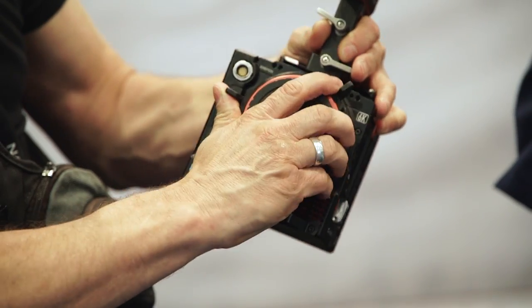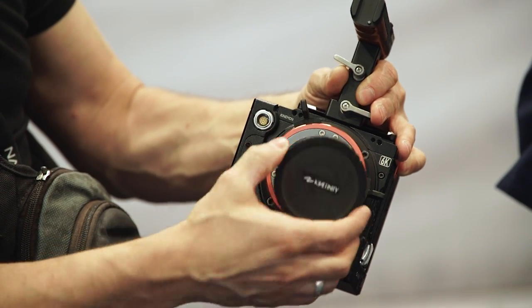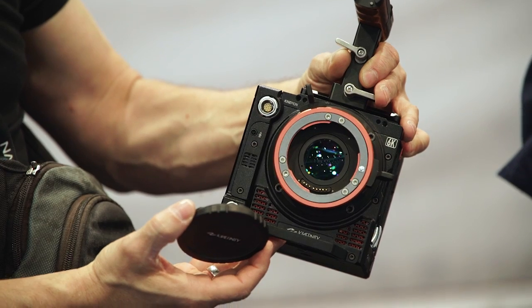The camera has two lens mount options. One is the native EF mount with electronic aperture control, and the other is the Kinemount — a short FFD mount similar to the E-mount — which accepts adapters for PL, EF, or Nikon F mount, giving you freedom of lens choice.